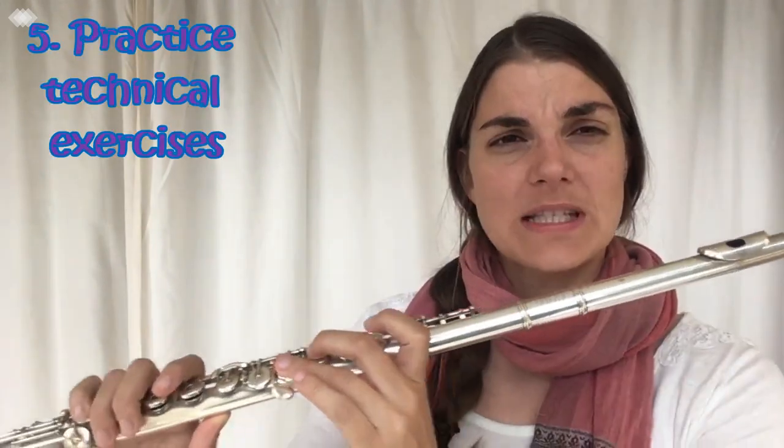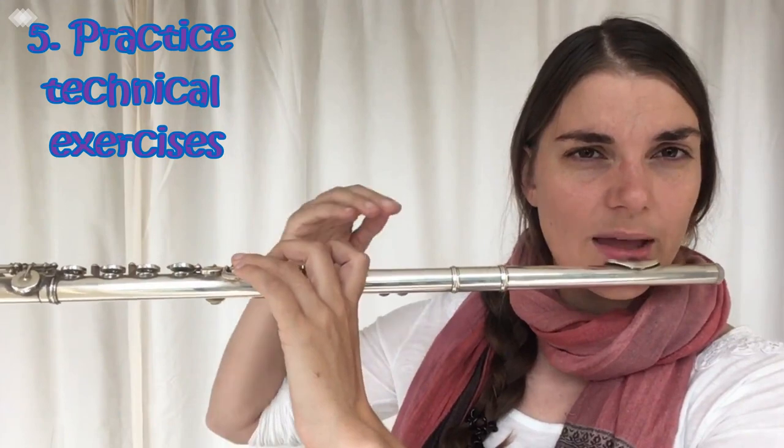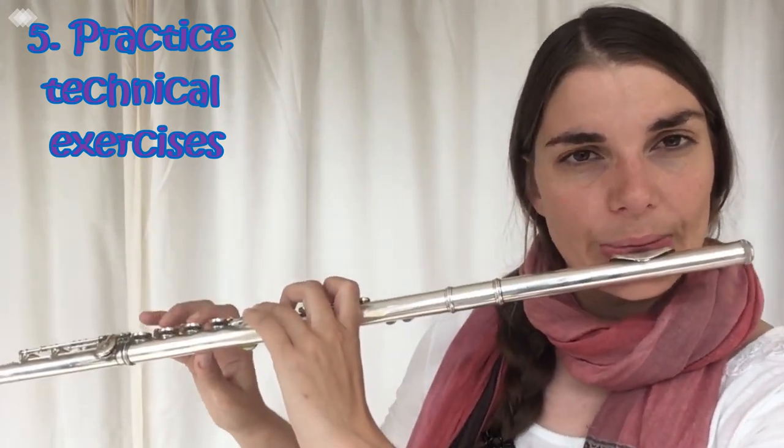Which brings me to my next point: using different technical exercises. A specific one I like is to play an octave at a time and then take a step up at a time, so you're practicing that scale each time a step higher over and over again. You can also use different technical exercise books — whether it's Tafanel-Gobel daily exercises, Reichert, or whatever it might be. There are tons of these, and they're really helpful for practicing scales because they often isolate little problems and can be enjoyable to play.